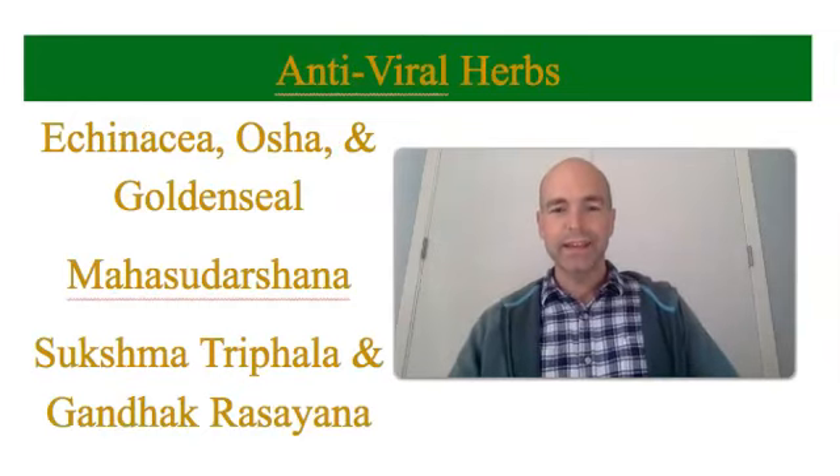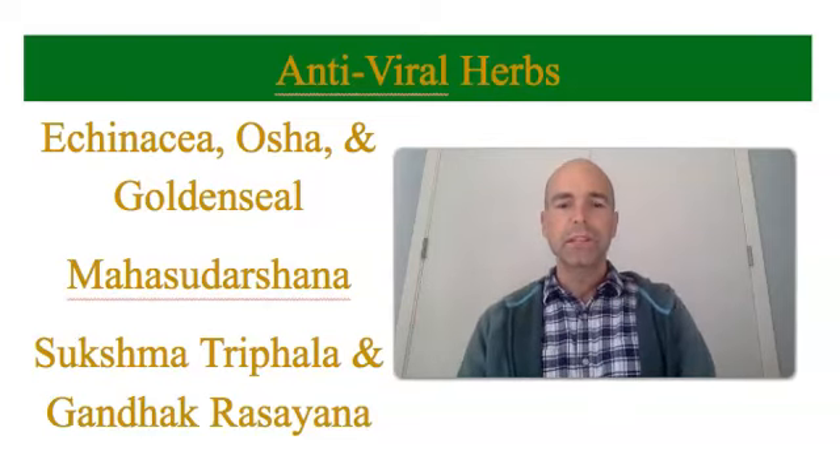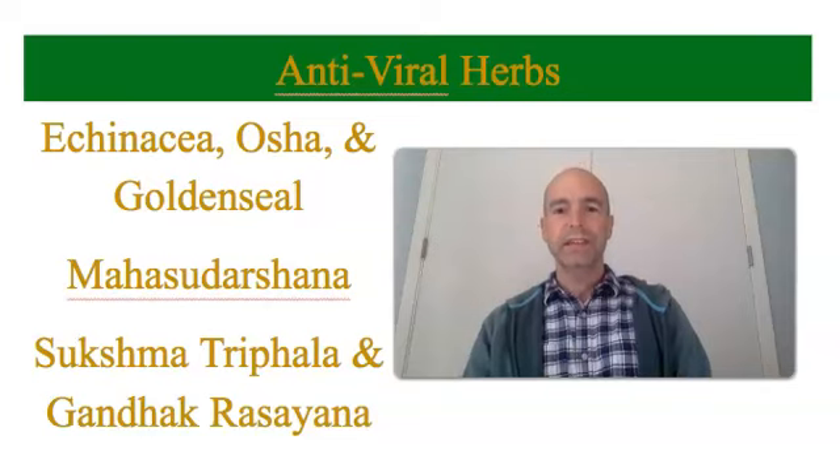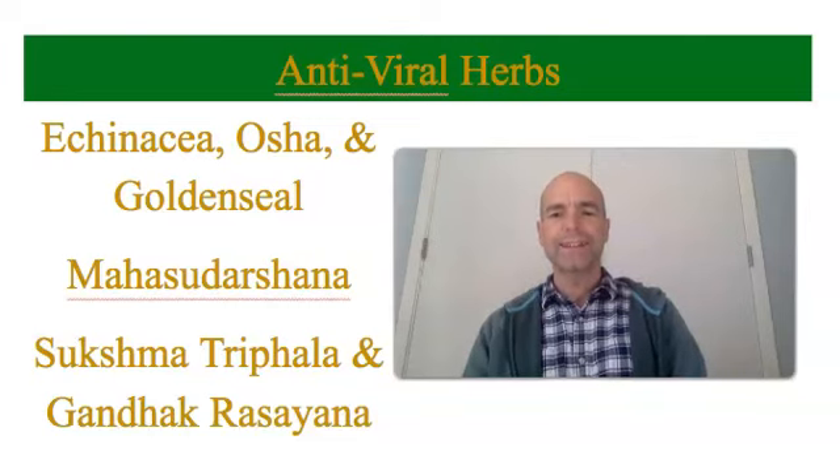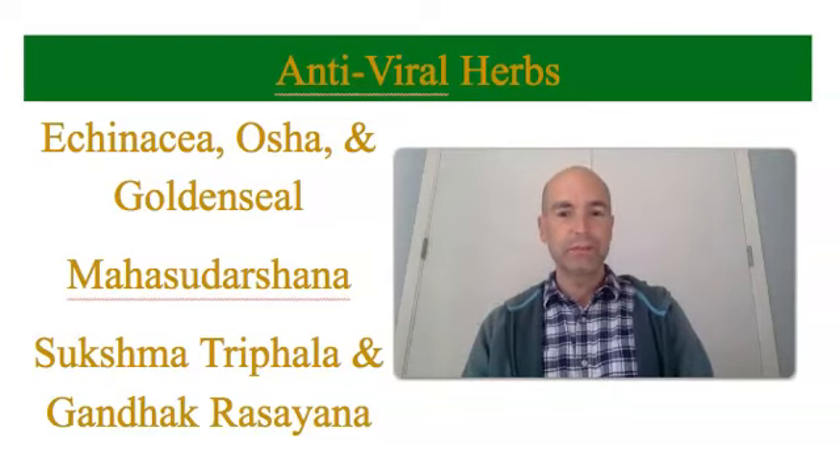If you happen to get sick and want some antiviral herbs to boost your immune system against viruses, the Western herbal canon has echinacea, osha, and golden seal — you want to take these in high-alcohol tincture form. If you can get access to the Ayurvedic herb mahasudarshana, that's also among the best for antivirals. And very hard to get in America, but in India, sukshma triphala and gandakrasayana taken together knock viruses out — they boost your immune system to double or triple its efficacy, and you will recover very quickly on these Ayurvedic herbs.